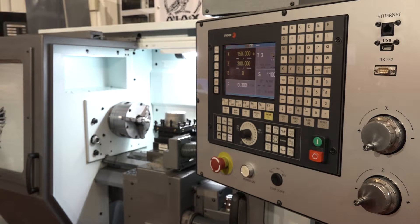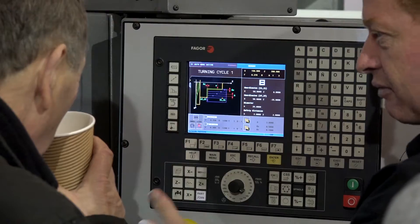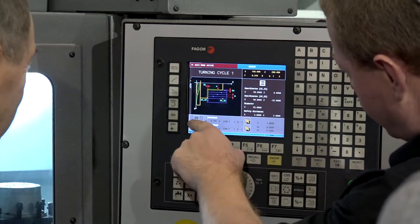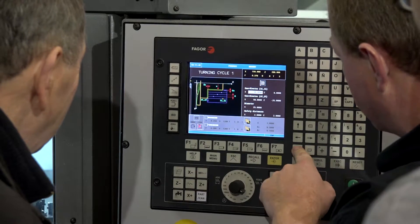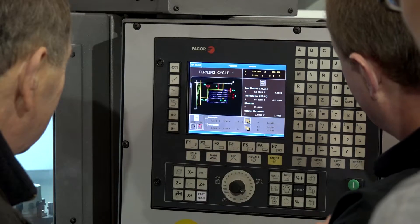For people who haven't used this control before, installation training always comes as a package on any of our machines. A lot of people are not familiar with the Fagor control — it's probably the fourth out of the four controls offered on standard machines, the others being FANUC, Heidenhain, and Siemens.